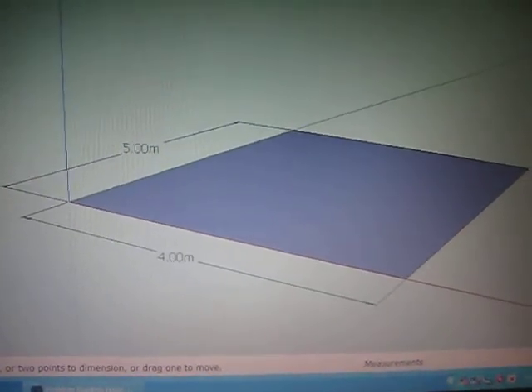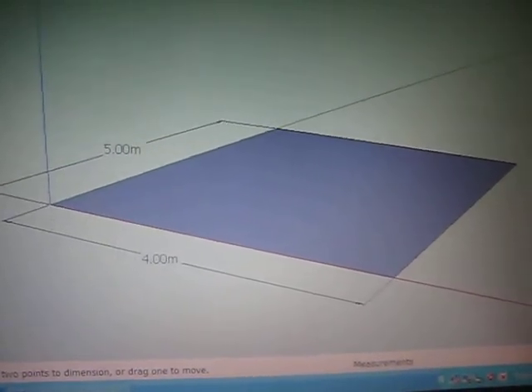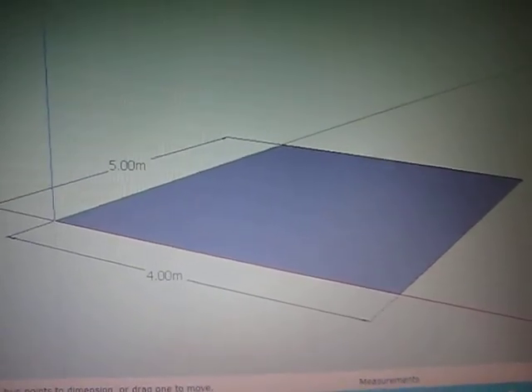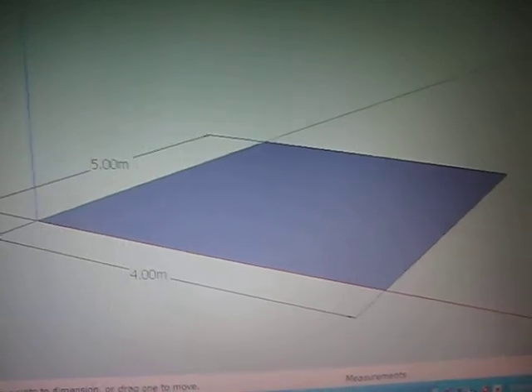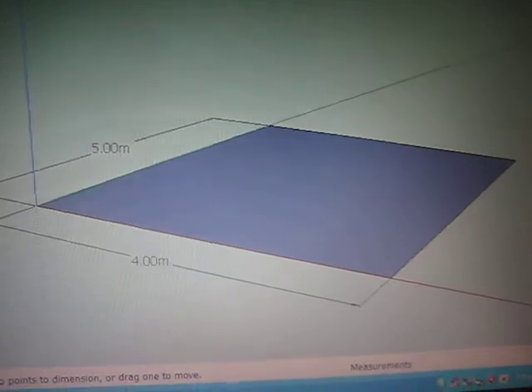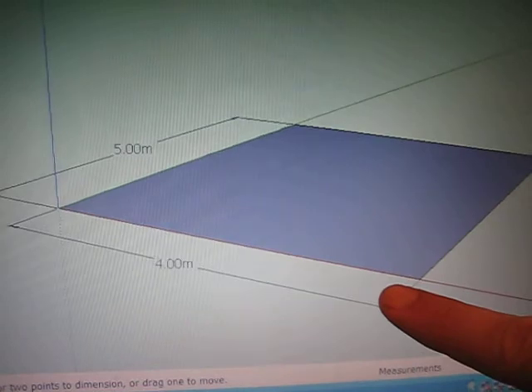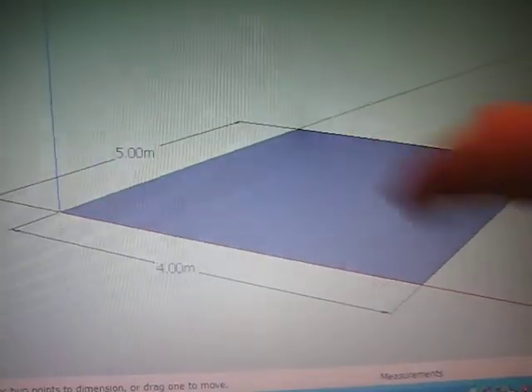All right, so once again we have the high-tech background and the low-tech cameraman. What you can see here is a rectangle — it doesn't quite look that way because it's drawn in perspective, so it looks a little bit skewed. But along this side you can see it's four meters long, and along this side it's five meters long.